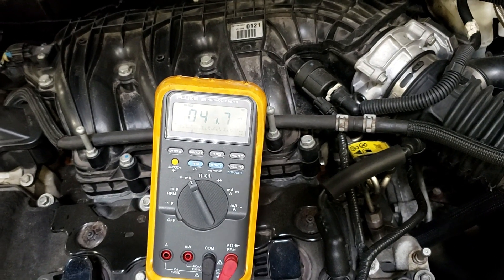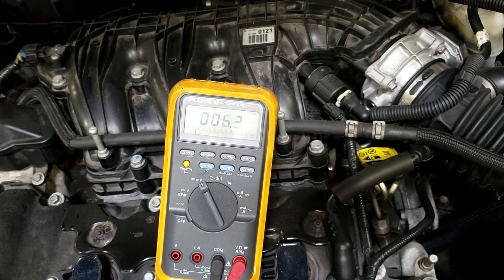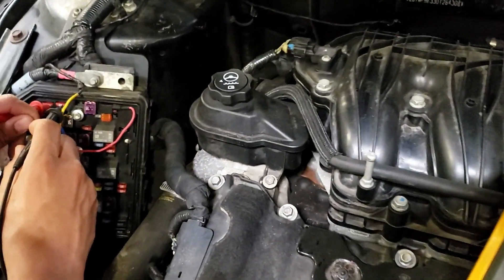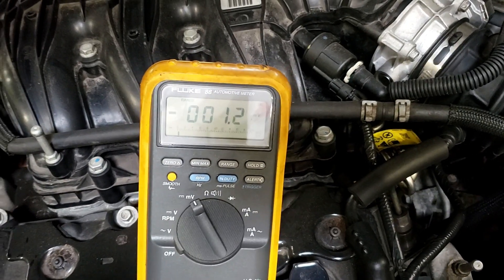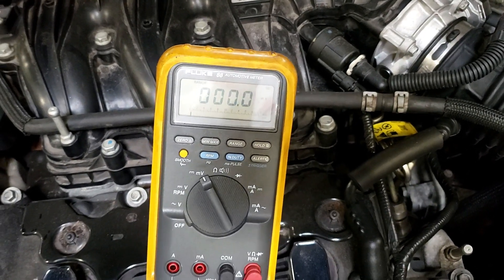Go near the fuse but don't hit the metal part. So if you're near the fuse and you're not on the pin, you're still going to be bouncing around. Now go on the pin — we'll get a solid zero.